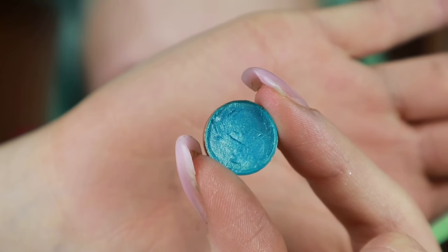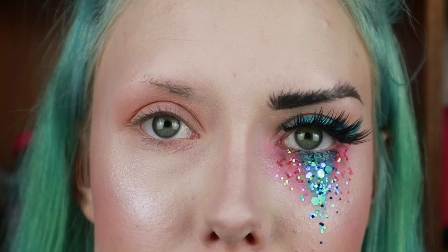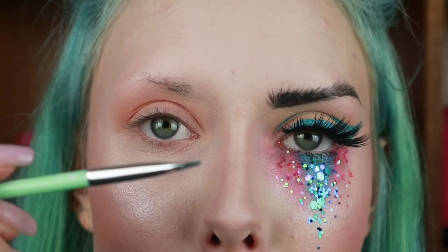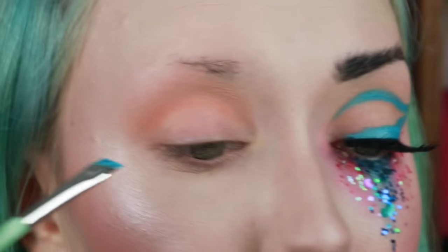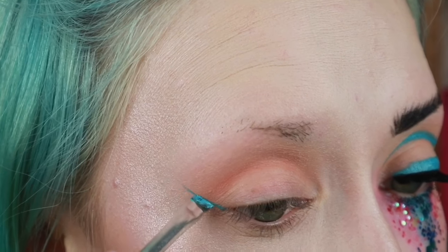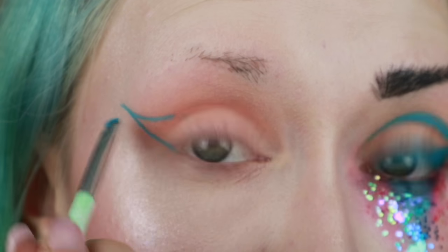Then I'm going to be taking this Yabby Cosmetics Cake Liner in 009. I sprayed that with my Makeup Academy Pro Base Fixing Mist, and then I'm picking up on my Essence Liner Brush. I'm going to wing out the liner and then bring it back in but over to the crease.